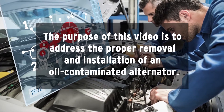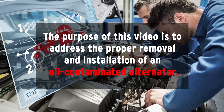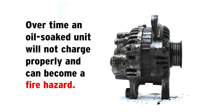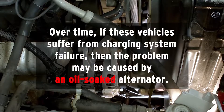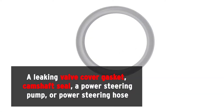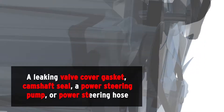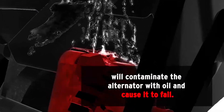The purpose of this video is to address the proper removal and installation of an oil contaminated alternator. Over time, an oil-soaked unit will not charge properly and can become a fire hazard. If these vehicles suffer from charging system failure, the problem may be caused by an oil-soaked alternator. A leaking valve cover gasket, camshaft seal, a power steering pump, or power steering hose will contaminate the alternator with oil and cause it to fail.